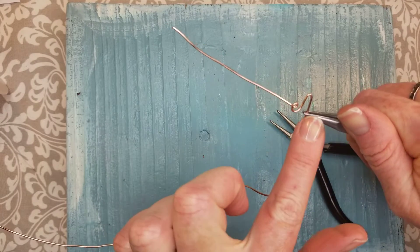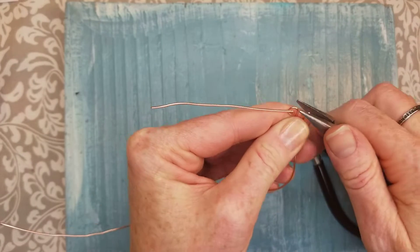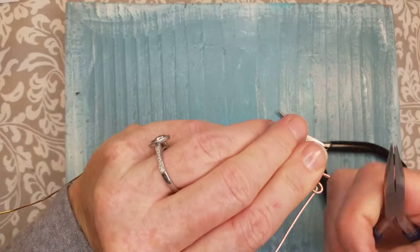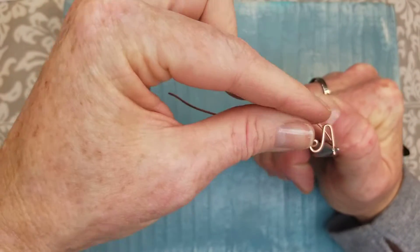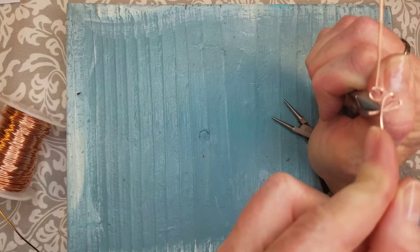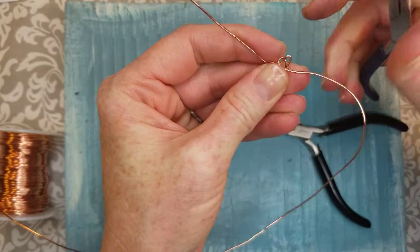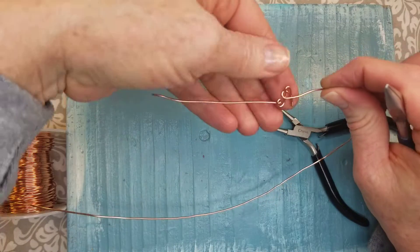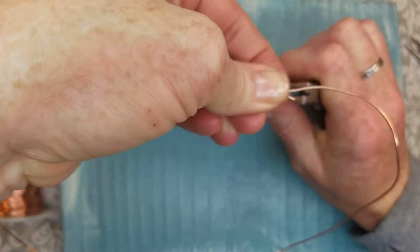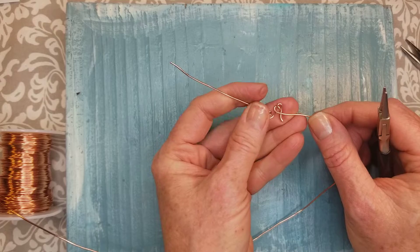Hold your chain nose pliers at the bottom of the wire so you line it up with the other side. Bend it behind and then flatten it. Then you can hold where you want this to come around and just bend the wire around to make your A. To make it more script-like, hold the bottom with your chain nose pliers and turn that in — it gives a nice little script look to it.